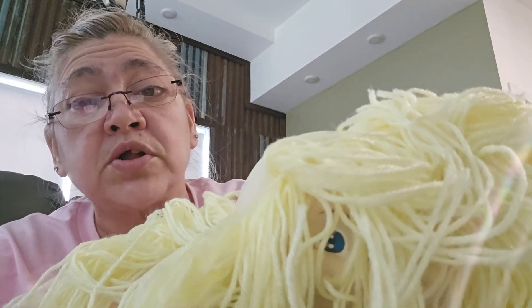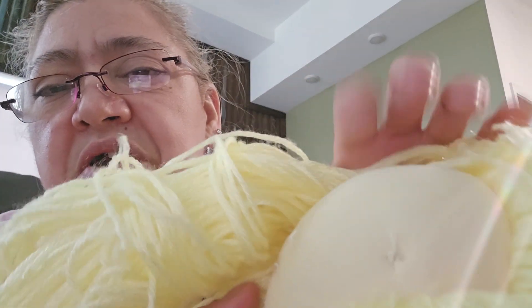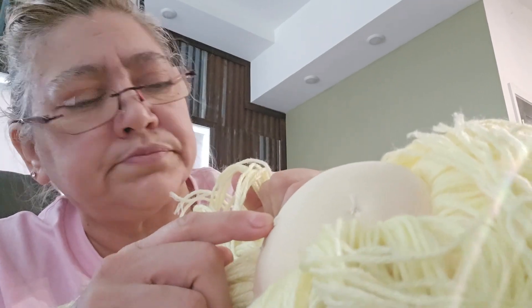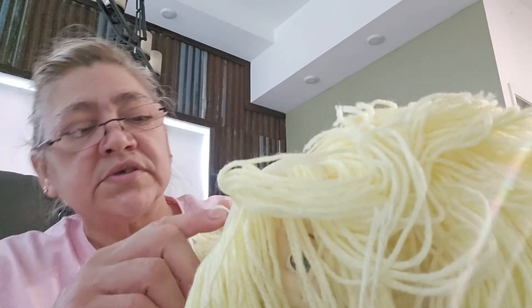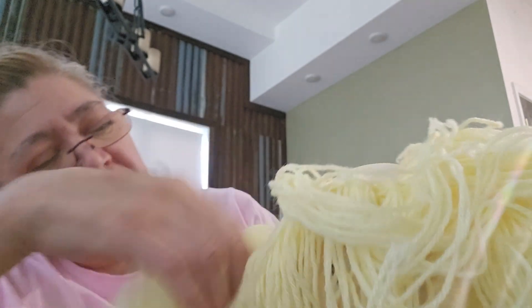They're not rooted underneath. This is what their head looks like underneath, if you ever want to see what these cloth Cabbage Patch dolls look like. No hair rooted underneath — I don't know what they did right here. Maybe it was to shape her head, but they've got some kind of needle and thread here, maybe for head shaping.